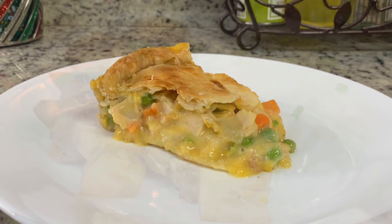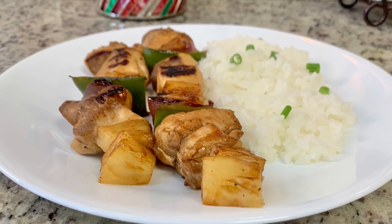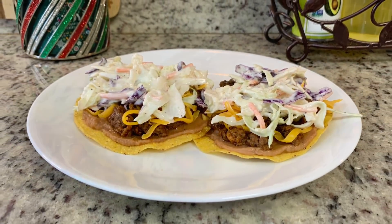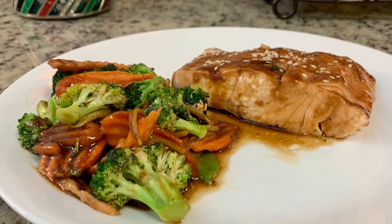Hi, I'm Megan and welcome to my kitchen. In today's What's for Dinner video, I'll be sharing what meals we had this past week. Our dinners were easy to make, budget-friendly, and delicious.